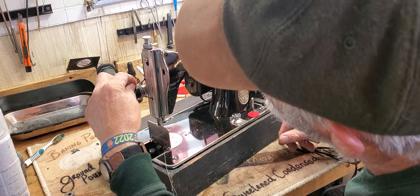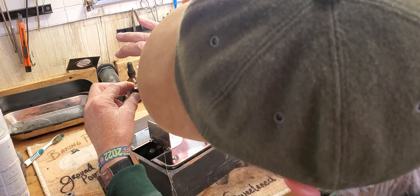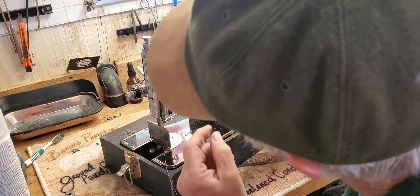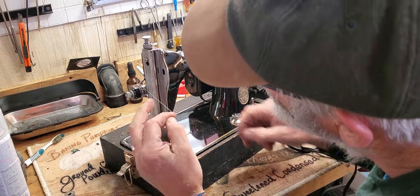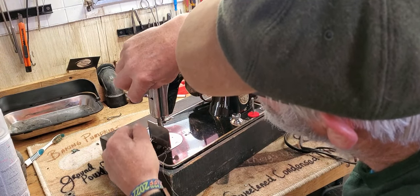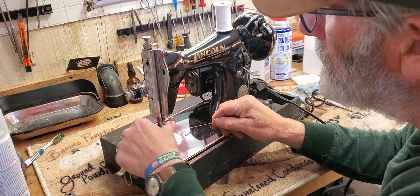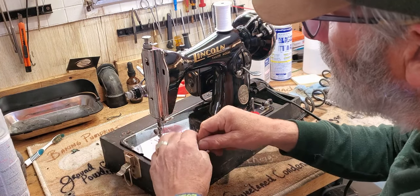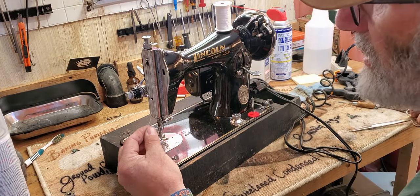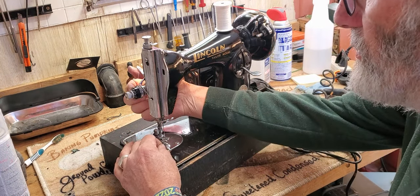Go through the take-up lever from the back towards the front, then into the thread guide on the face plate, and into the thread guide on the needle clamp, and then through the eye of the needle from the left towards the right — towards the inside of the machine. Cut a nice fresh end on it so it goes through the needle with no hangups.